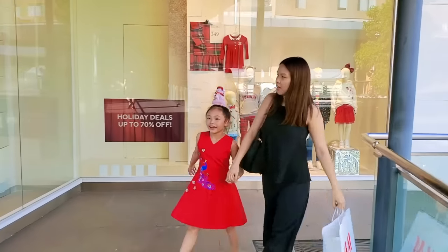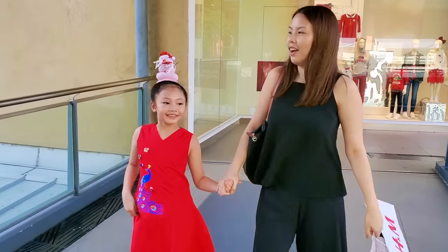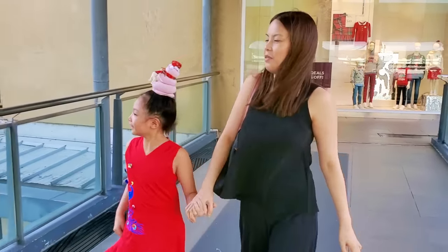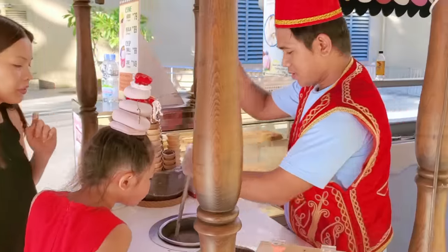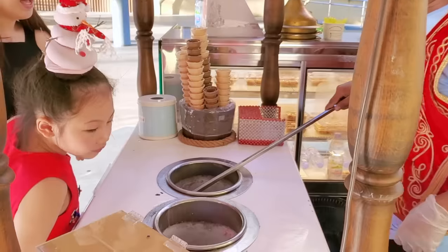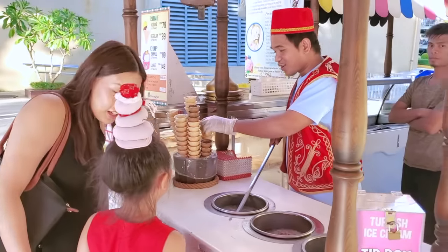What are you doing next, Bug? Are you hungry? Yes! Want some snack? Let's get some ice cream! I know where to take you! One cone with strawberry and vanilla? Yes!